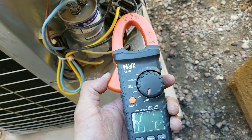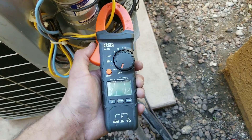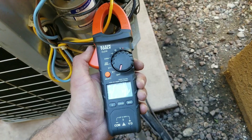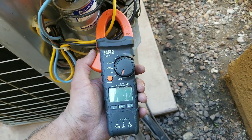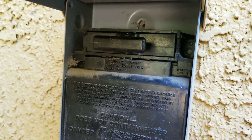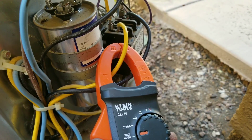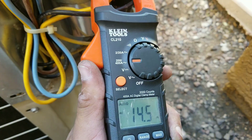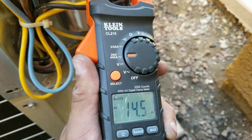To check the amperage, you are going to need a multimeter that has this clamp. We're going to clamp just one wire coming from my compressor to my contactor. We're going to plug in our disconnect. You can see here on my multimeter, I'm clamping one wire and I'm getting a reading of 14.5 in amperage.